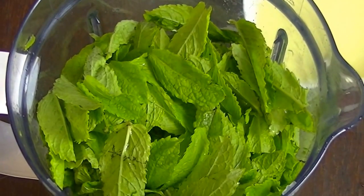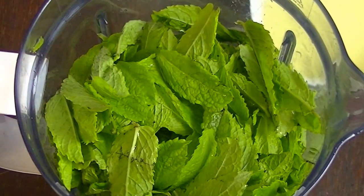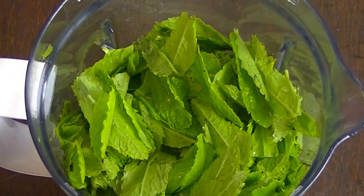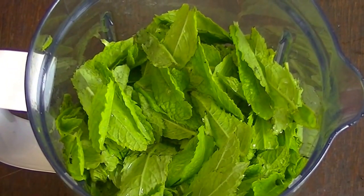This is a simple method. You can use a jug or a blender. You can add fresh mint and fresh lemon juice. You can keep it in the same way.